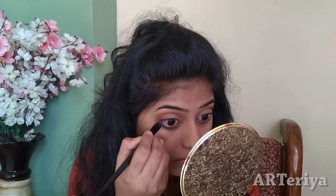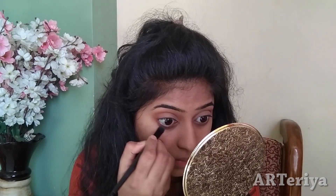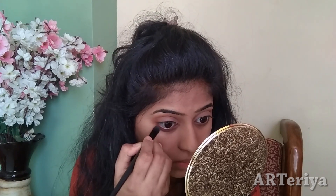And then I will apply it well. Again, with the Morphe palette, using the third color we applied, I will apply it with a flat brush. And that's it — our eye makeup is ready.